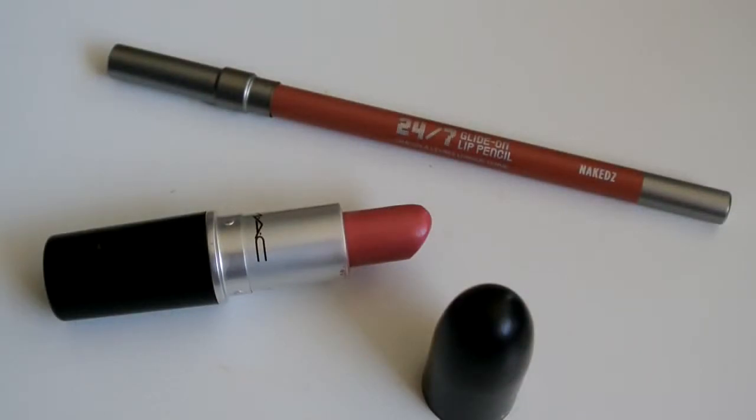For the lips I have my Urban Decay 24/7 Glide On Eye Pencil in Naked 2, using that to line my lips entirely and fill them in. The lipstick I'm using is called Love Lorn, a luster finish by MAC. It's amazingly beautiful — I just rediscovered it and I'm obsessed.